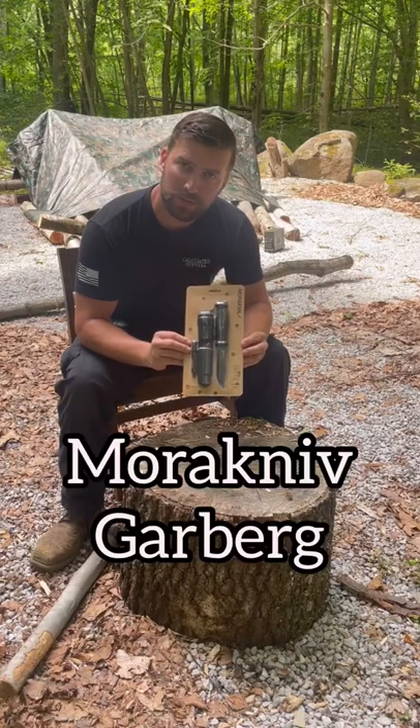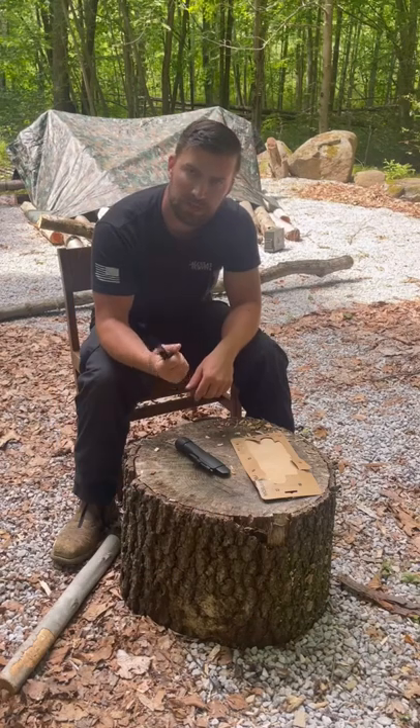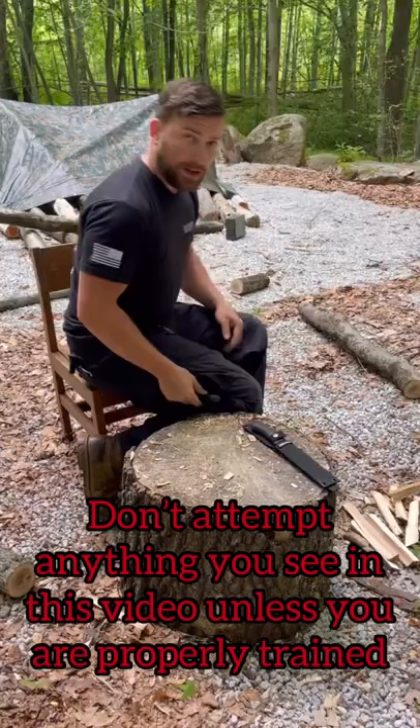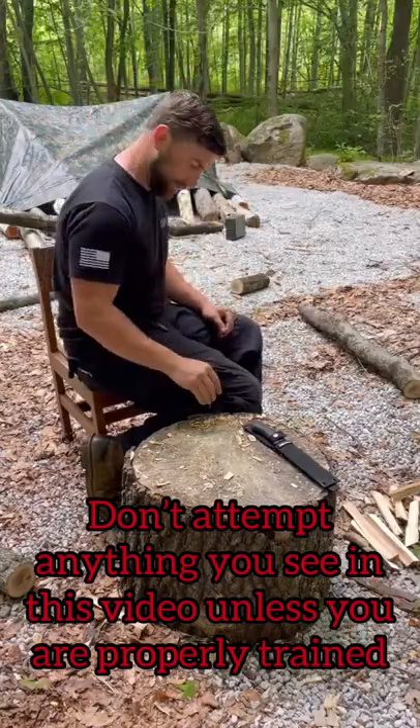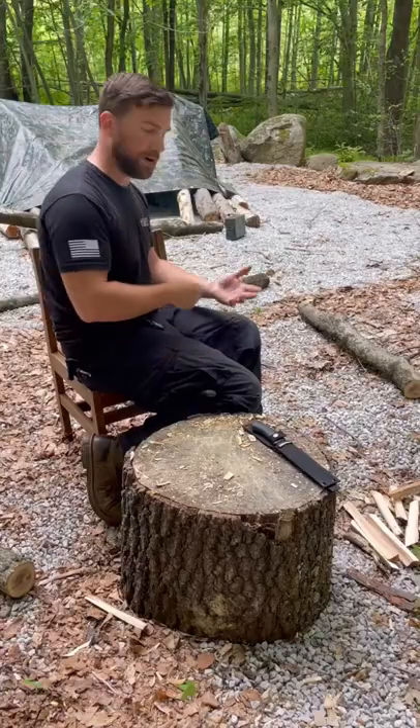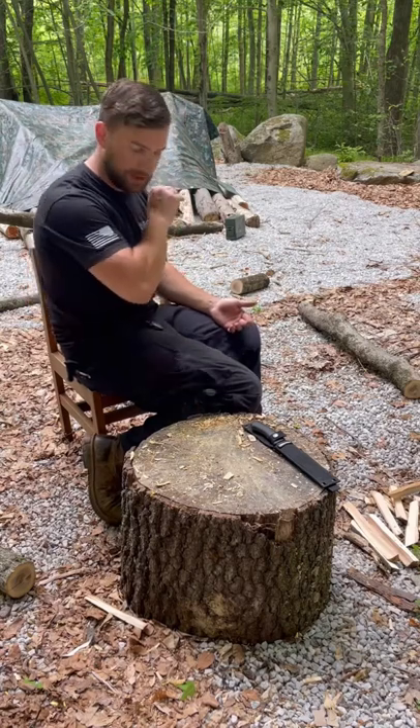Why is this knife so popular among bushcrafters and survivalists? First impressions — it's actually got a decent weight to it, and I like the way it feels in my hand. Full tang. I do like the exposed tang, as it makes for one-handed operation of the ferro rod. Even if your arm is injured, you can still strike yourself a flame.